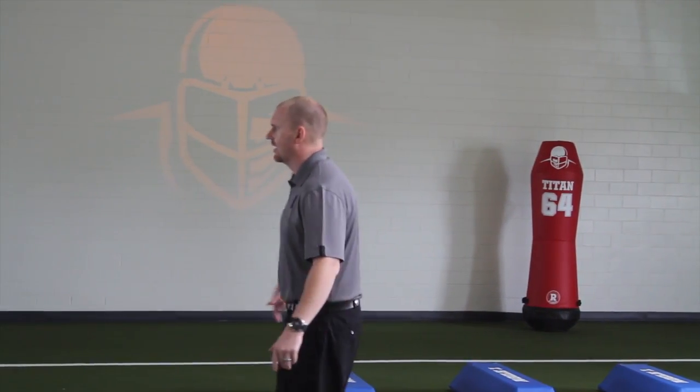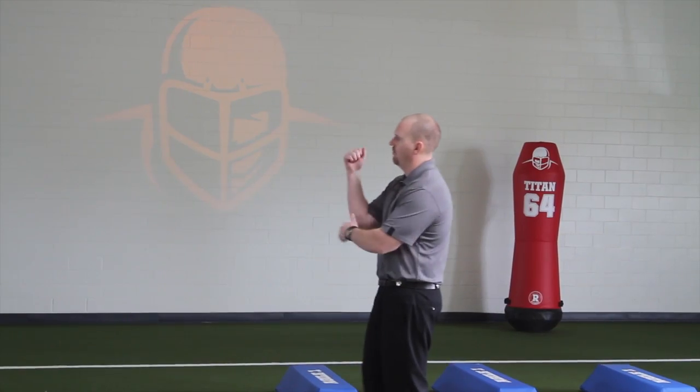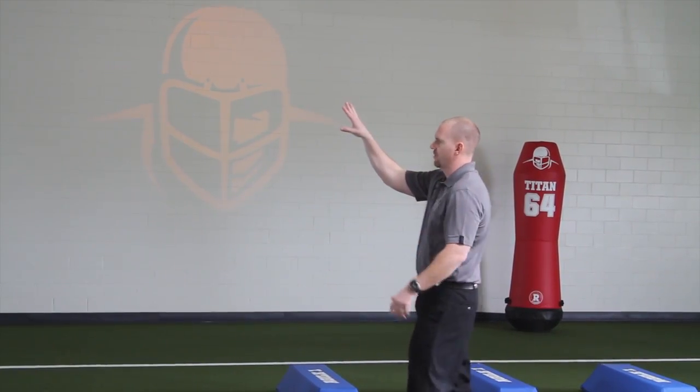When I think of training a quarterback, I think of ankle, knee, hip, trunk, shoulder, elbow, wrist. That's how I train a quarterback.